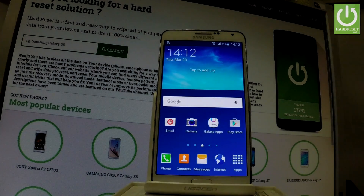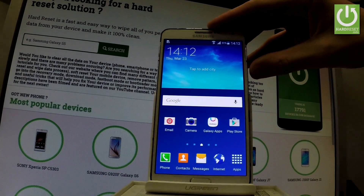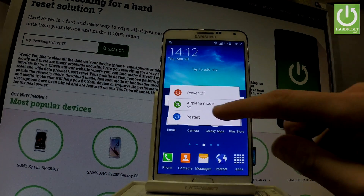Here I have the Samsung Galaxy Note 3 and let me show you how to enter safe mode on this phone. So at the very beginning, let's start by holding the power key. Keep holding the power button and when the following menu pops up, let's choose restart.